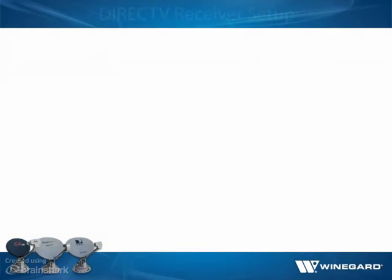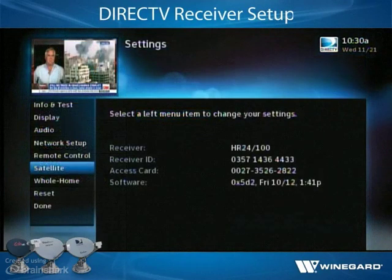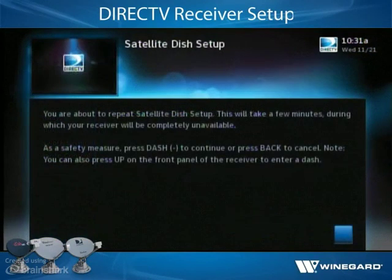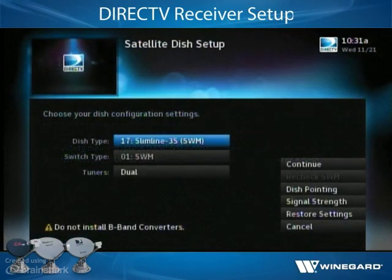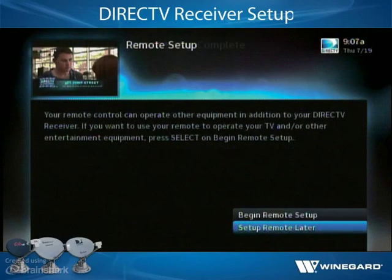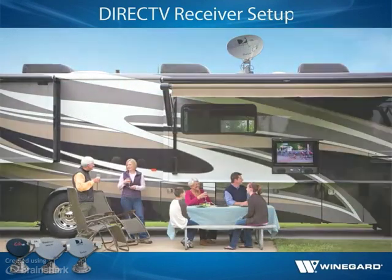For most DIRECTV receivers, receiver setup is done through the Repeat Satellite Setup option in the receiver menu. After accessing the Repeat Satellite Setup option, select 01 SWIM for the switch type and 17 Slimline 3S SWIM for the dish type. The receiver may then verify the setup, download the program guide, and run data feed and guide feed tests. Once receiver setup is complete, the antenna and receiver are set up for watching TV.